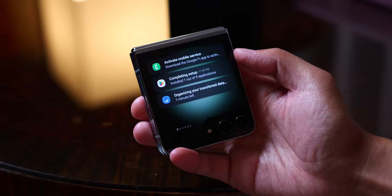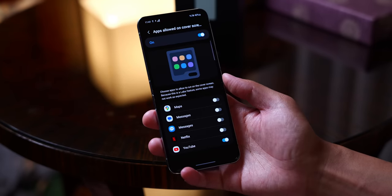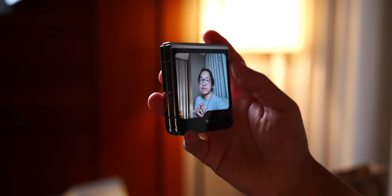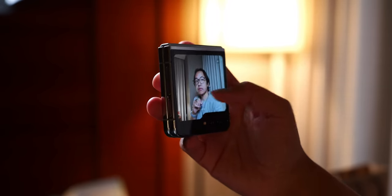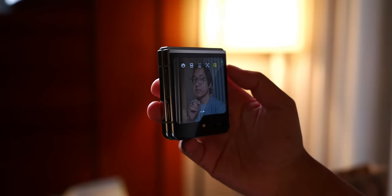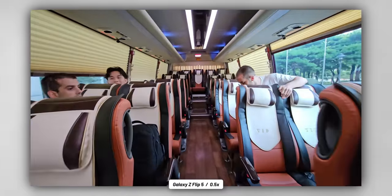If you get into the labs area for the cover display, the Flex Window, you can turn on a set number of applications including YouTube, Maps, and in the case of being in Korea, Naver Maps. My main favorite thing to do with the Flex Window is to get some selfies and videos done using the main cameras, whether it's standing the phone up or holding it for vlog-style footage. You're going to be seeing a lot of videos and photos coming out of the Galaxy Z Flip 5 in this video.